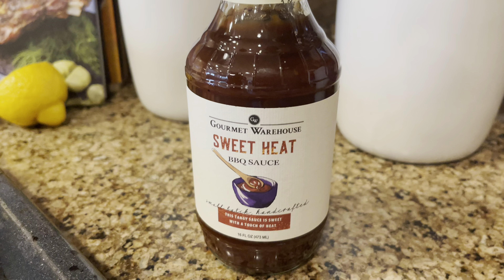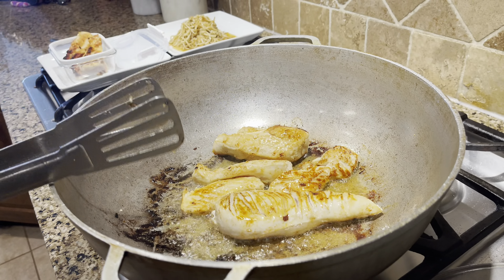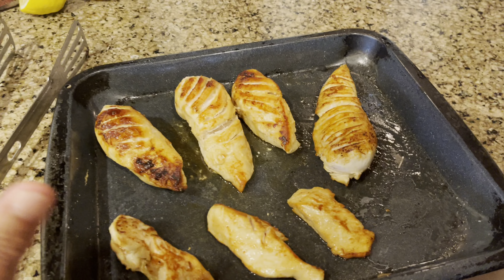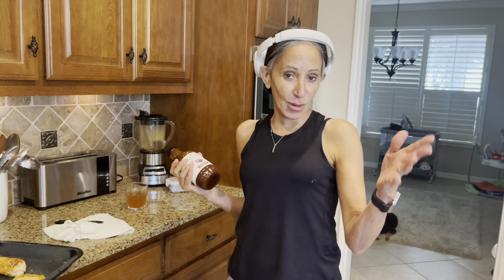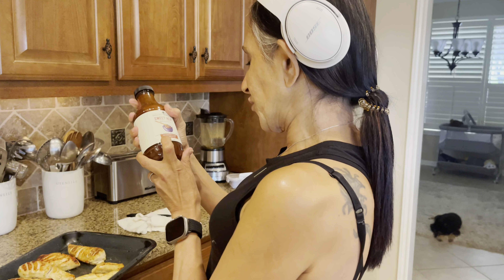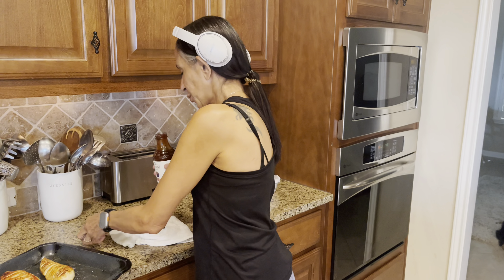Okay guys, thanks for coming back. We're going to start pulling them out. You see the color like that? That looks really good. I'm taking them out. Like I told you before, I'm going to put them in the oven. That barbecue sauce we have over there is called Sweet Eat Barbecue Sauce. I'm going to put the chicken in to finish it, then we'll cut it into the thick pieces.